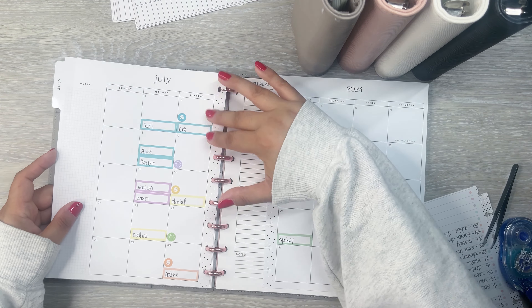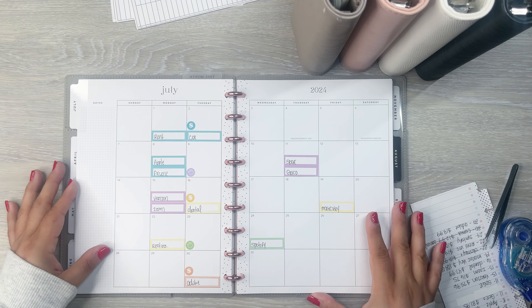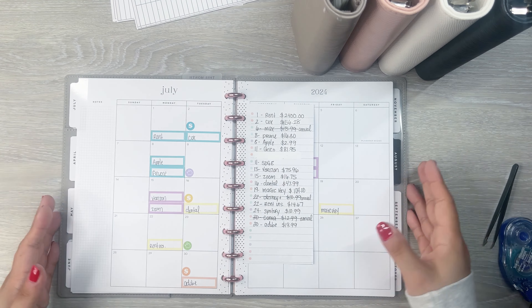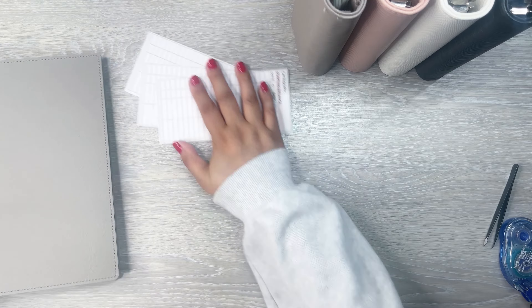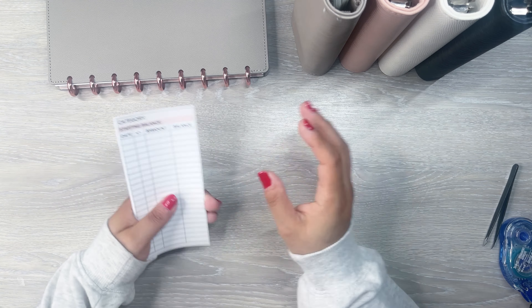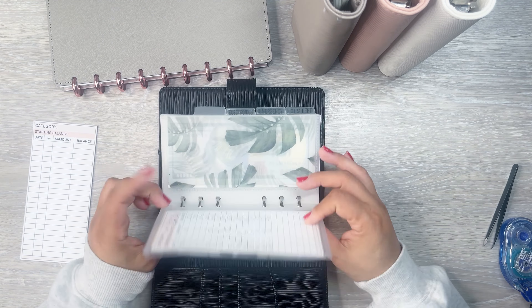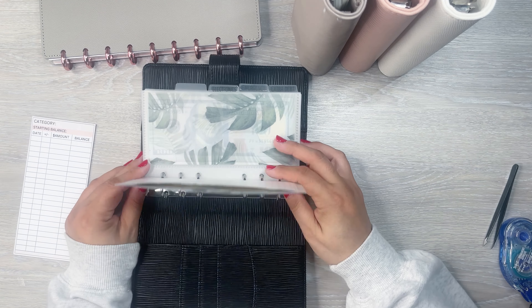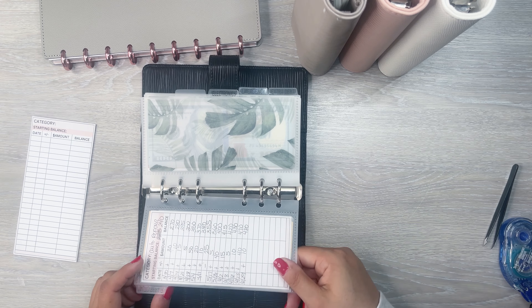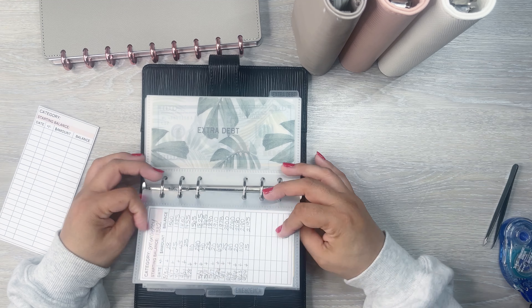That's it for how I set up my monthly planner. Now I'm going to go into my binders because I have some envelopes where the trackers are a little bit filled up. I'm just going to replace some of them if they need it.